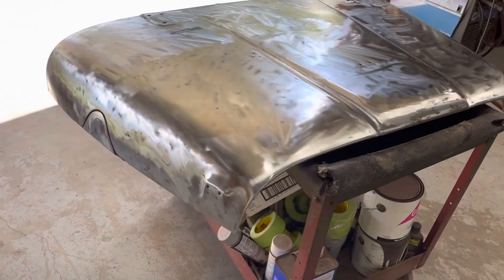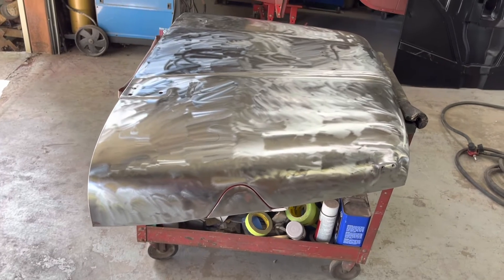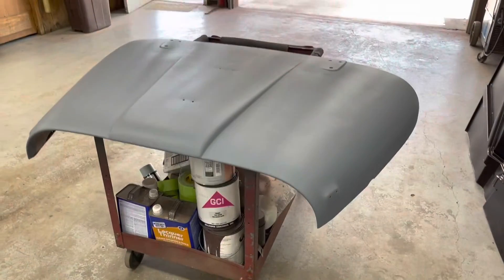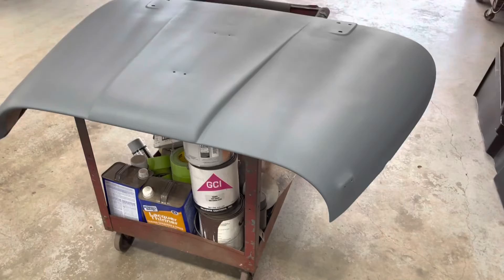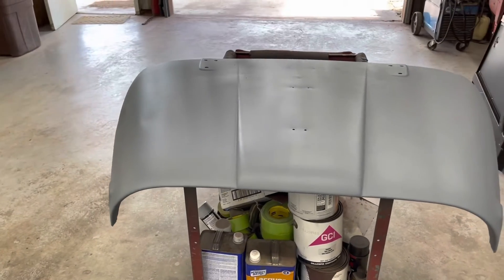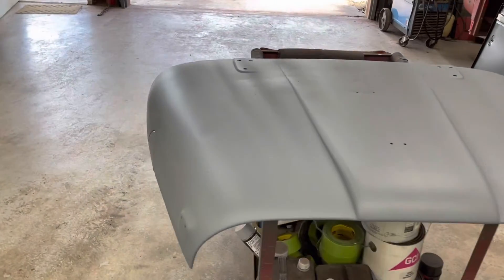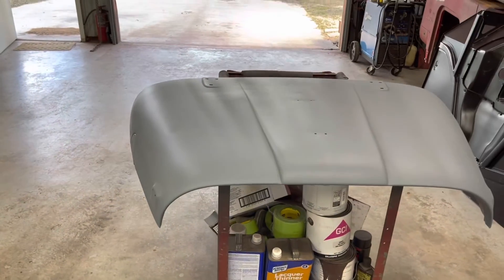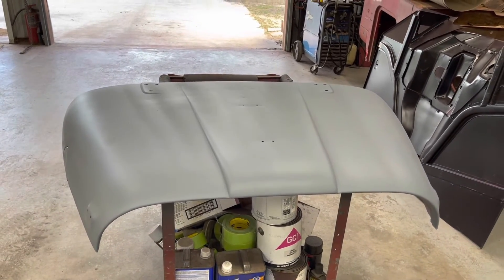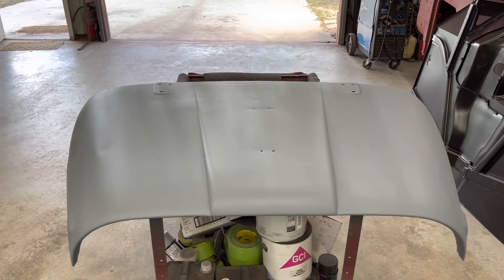I'm going to shoot some primer on it, let that dry, smooth the primer out, and then start putting color so the owner can see what color they want their Jeep to end up. I spent two hours trying to do part of the hood with a DA and 40 grit paper; today I used one of those poly wheels on a grinder and primed it in less than three hours — good use of time. My gun was shooting a little bit thick though — you can see the lines, the tiger stripes. I'll wet sand those out before I put color on and I'll adjust my gun. Too high of pressure too, I think — I changed my pressure regulator and that might be it.